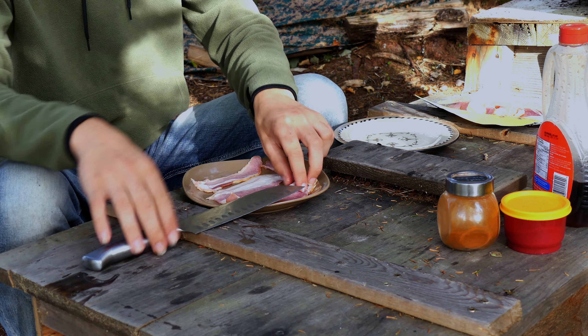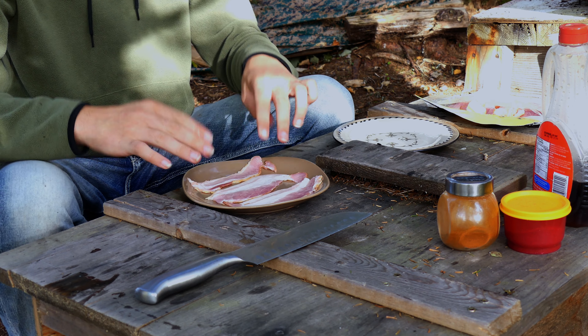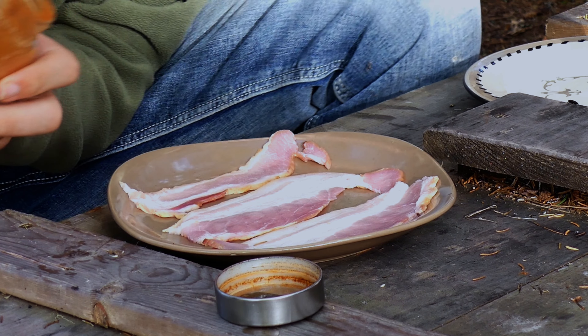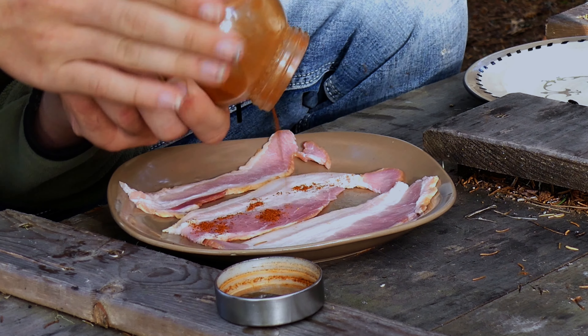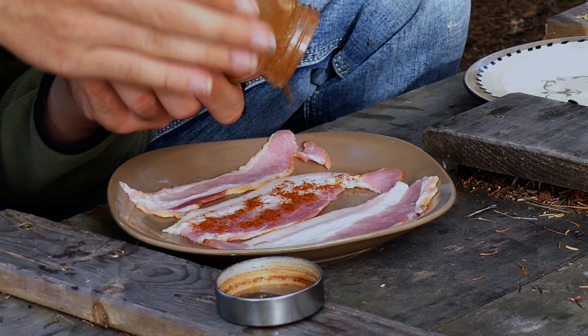Now this is where it actually becomes the candied bacon — this is where you put on the ingredients. First up we're gonna take our chili powder. I'm gonna try and just tap it on this way. I don't know how well this is gonna work — guess we'll see. You just want a light coat on the top of each piece.